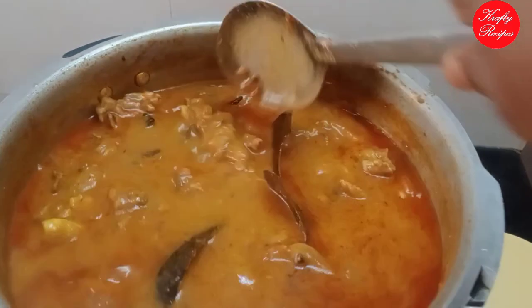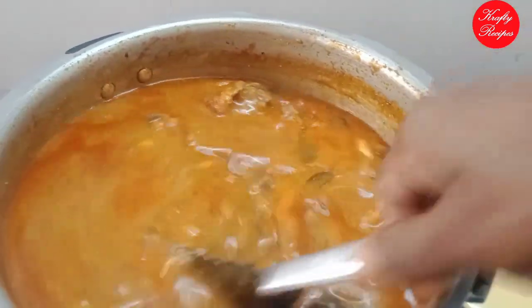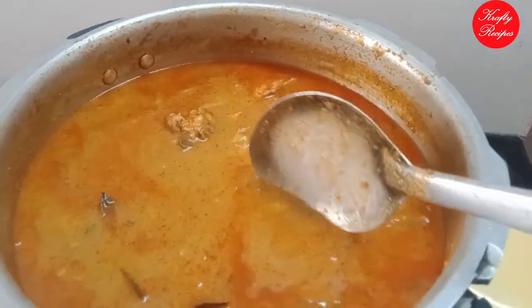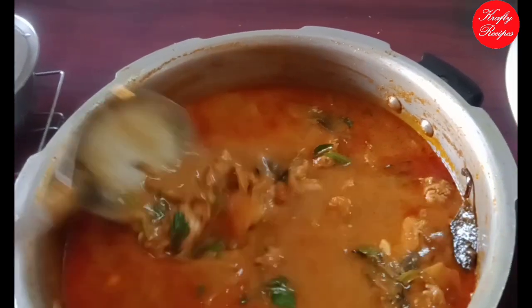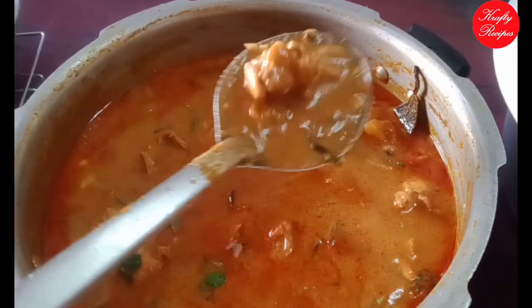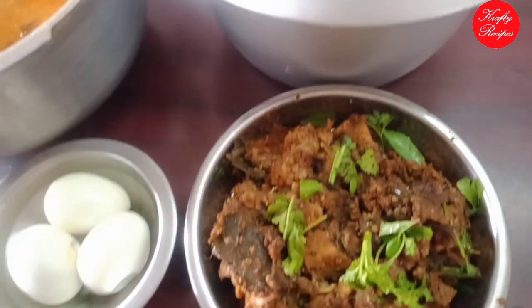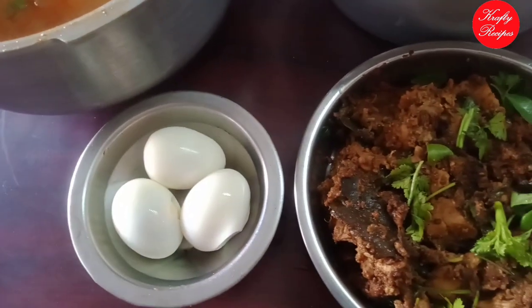Now we are ready to put the chicken shrimp in here. Look at this — chicken shrimp, white rice and pepper chicken. The pepper chicken is also dry, and there is a boiled egg.